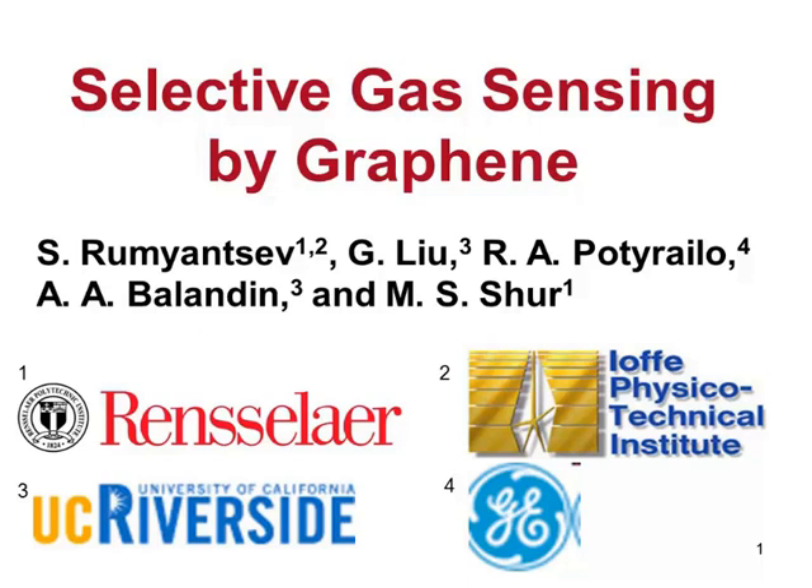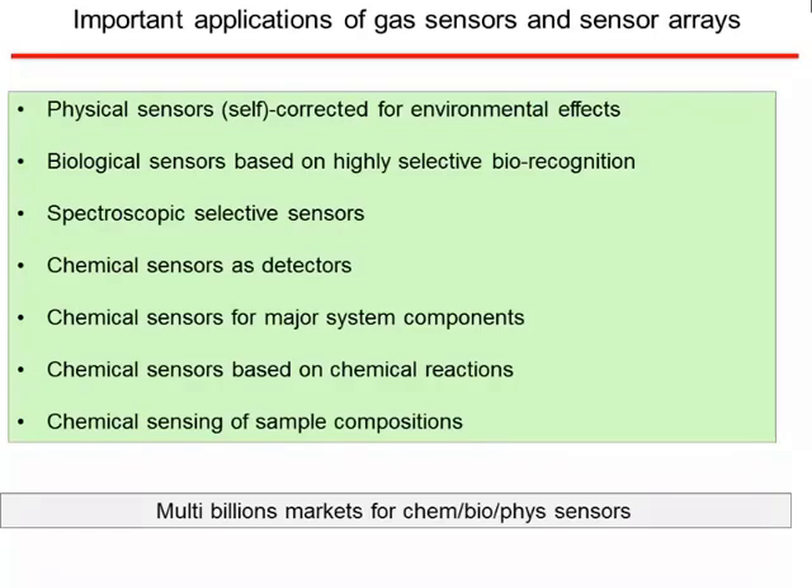Thank you very much. My name is Yogesh Kyanchandani. I'm from the University of Michigan, and I had no contribution to this paper at all. Unfortunately, Professor Michael Schur had a health issue, and last week he requested me to give this presentation for him. So I'm going to try to go through it as best as I can.